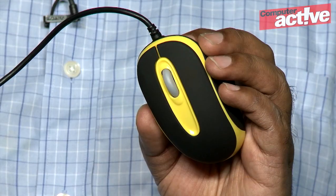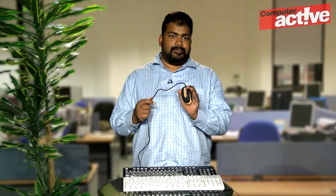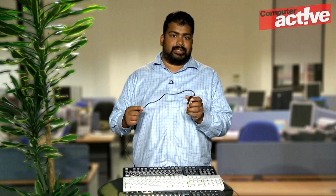Cherry is well known for its keyboards, but today we're looking at some of the company's products that are a bit different. The Cherry Kids mouse has one obvious difference from the norm — it's smaller than the usual mouse so that it can better fit a child's hand. It was developed, the company says, in conjunction with nurseries and with schools.